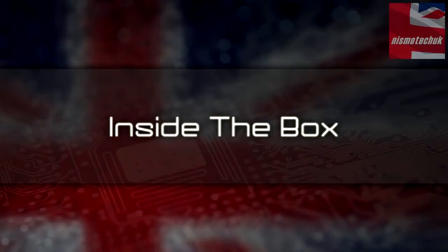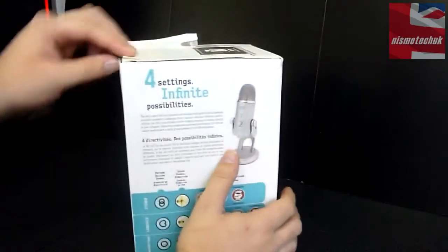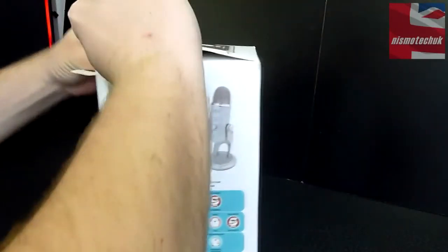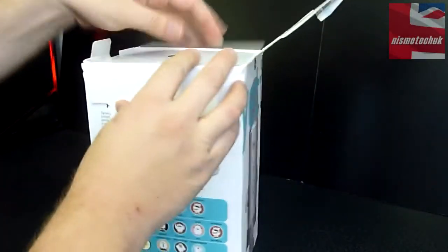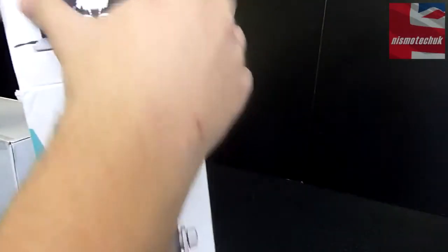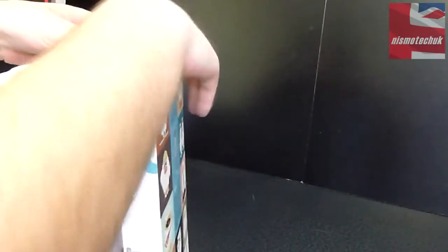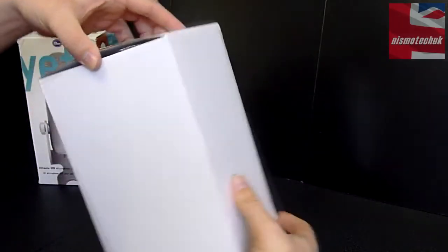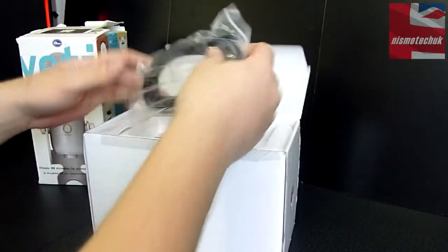So let's now take a look inside the box. I'm just going to flip the tab down and have a look. I'm going to try not to damage this box any more than it already is — it's a pretty battered box, unfortunately. Everything does actually come very nicely packaged within the box.